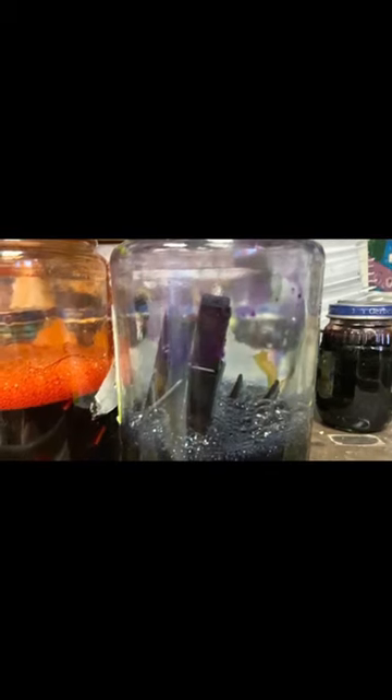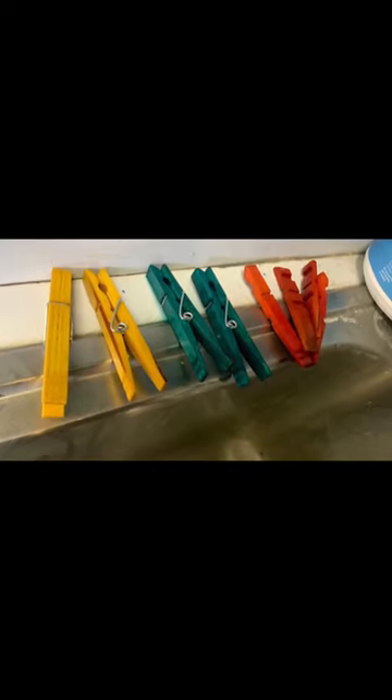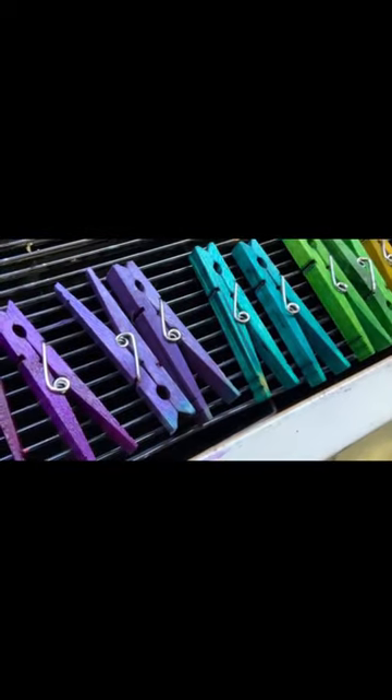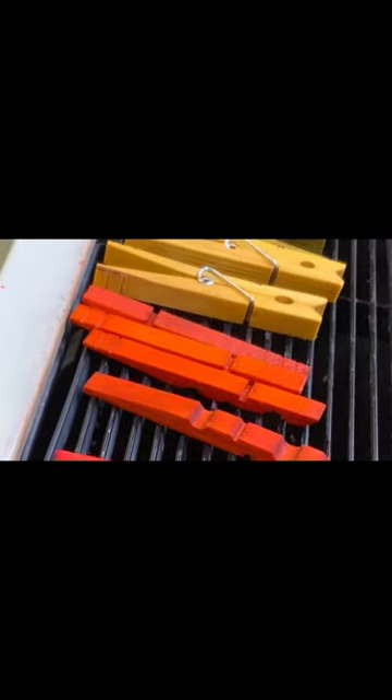Some people use this as watercolor paint, but instead I chuck some clothespins into the containers. Now my clothespins are dyed in all kinds of crazy colors, and I can use them to mark which class has their projects in my drying racks. It's a simple but very colorful trick. Thanks for visiting the art room.